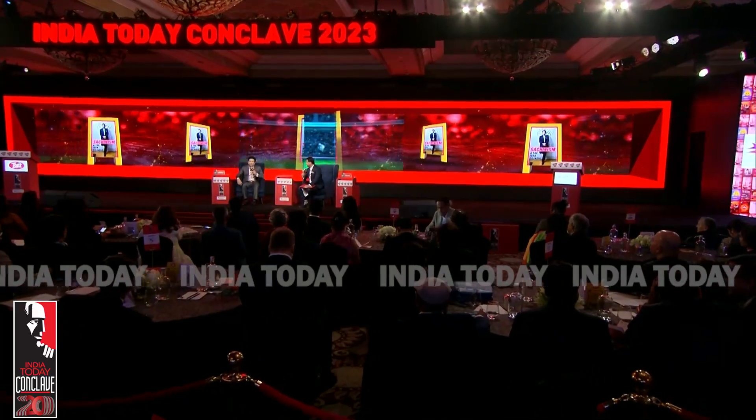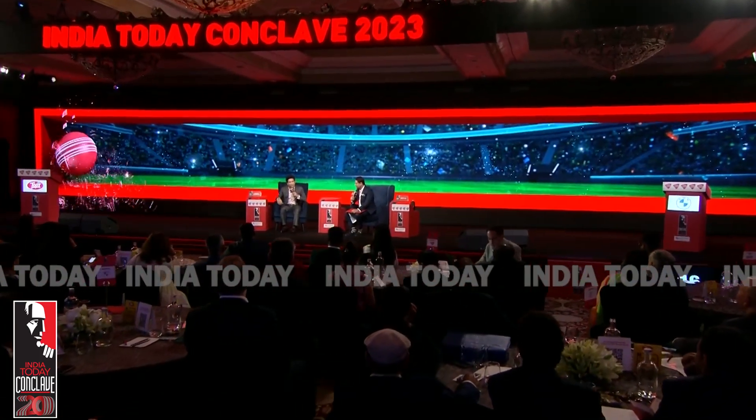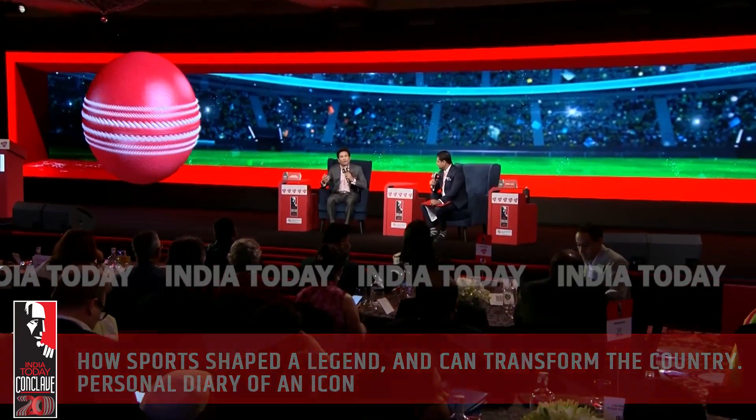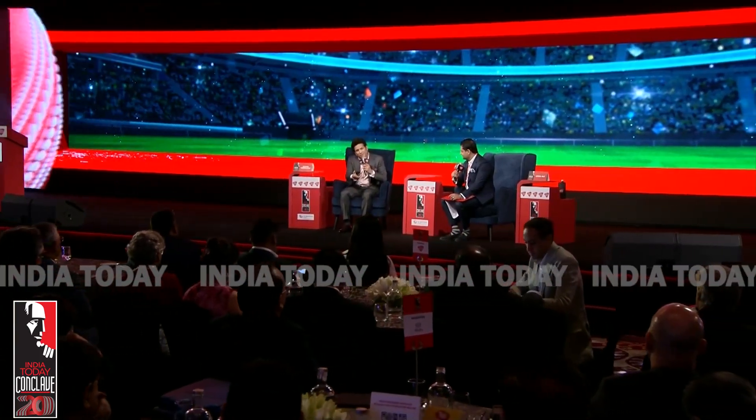Can you imagine — if tomorrow I go to a dressing room and I tell the batters, from now on you cannot loft the ball, you have to play only along the ground — it is as bad as that for bowlers. I haven't played in these conditions; we played a couple of series, but not at that level. But I've spoken to bowlers and the bowlers would want saliva to come back in the game. So I feel it's an important element which should be considered.